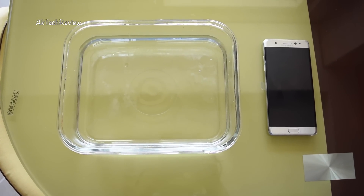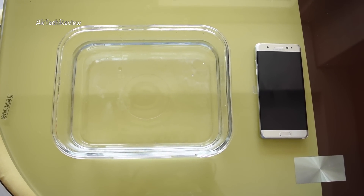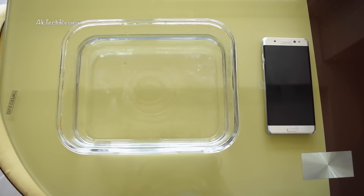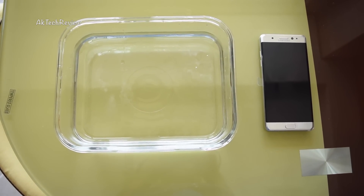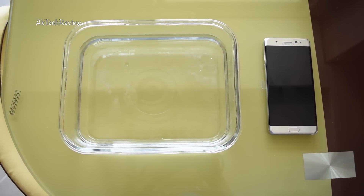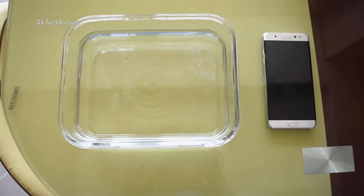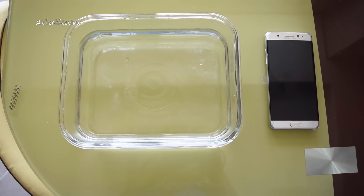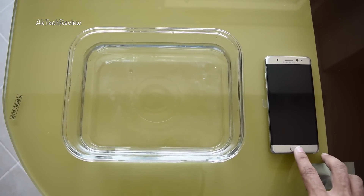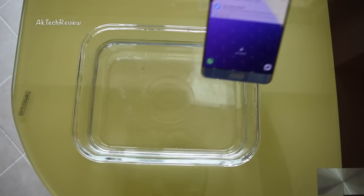Anyway, that's not the purpose of the video. The purpose is to see the waterproofing of this phone — how it performs in the water, for how long we can put it in, and once the test is completed, how it functions. Samsung claims it to be IP68 dust and water resistant, so it's rated for 30 minutes in fresh water at 30 meters. Let's have a look. I'm going to switch the phone's display on so you can see it's on, and I'm going to slowly put it in the water.